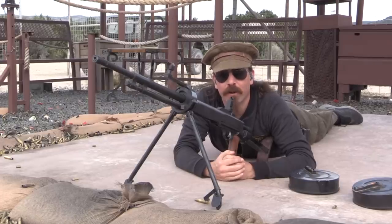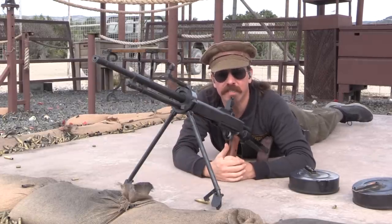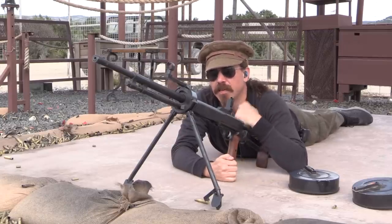Hey guys, thanks for tuning in to another video on ForgottenWeapons.com. I'm Ian McCollum, and I'm out here today in Uvalde, Texas at DriveTanks.com doing some shooting with a Russian DT light machine gun.